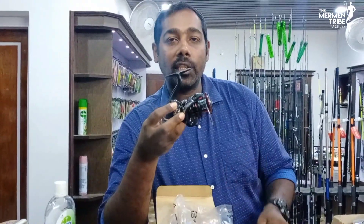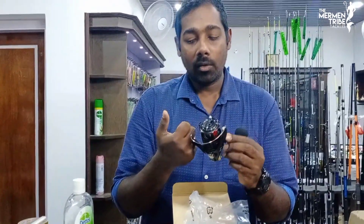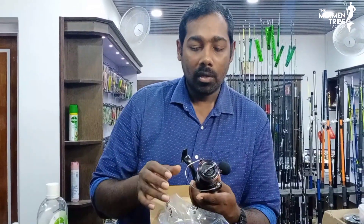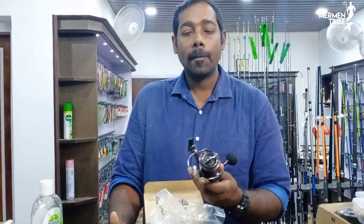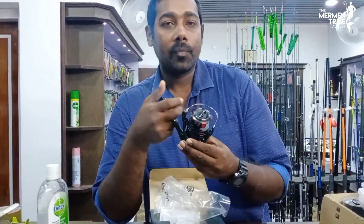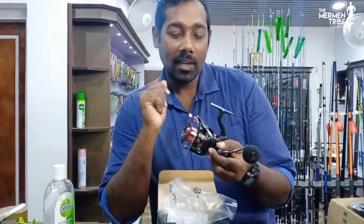For inshore fishing, including threadfin and continuous casting, this is the design of the X-Ship drive system.